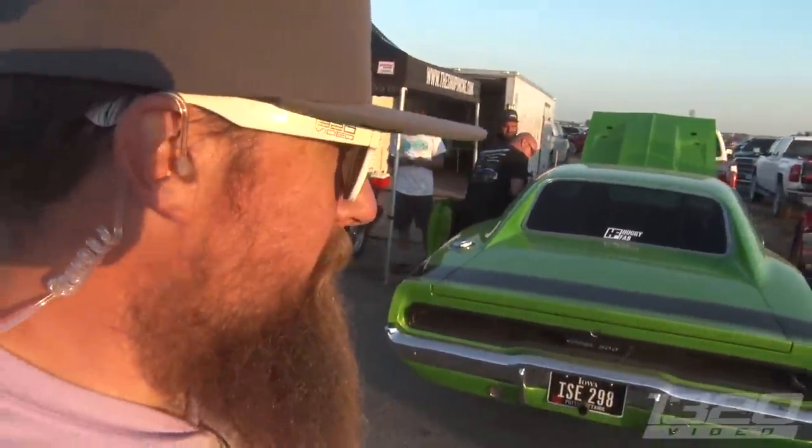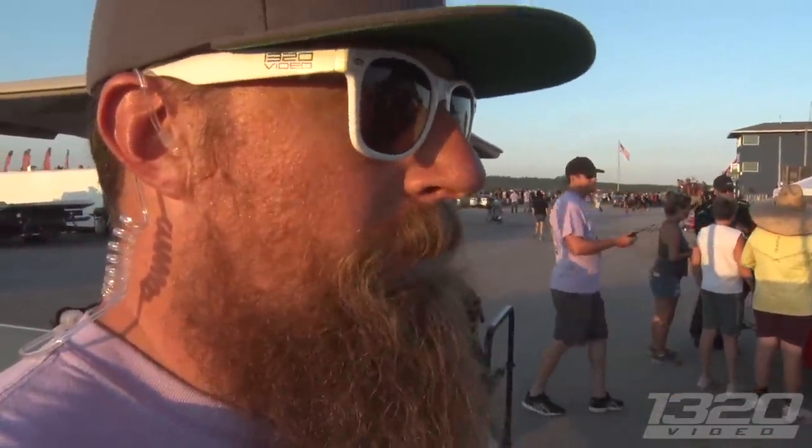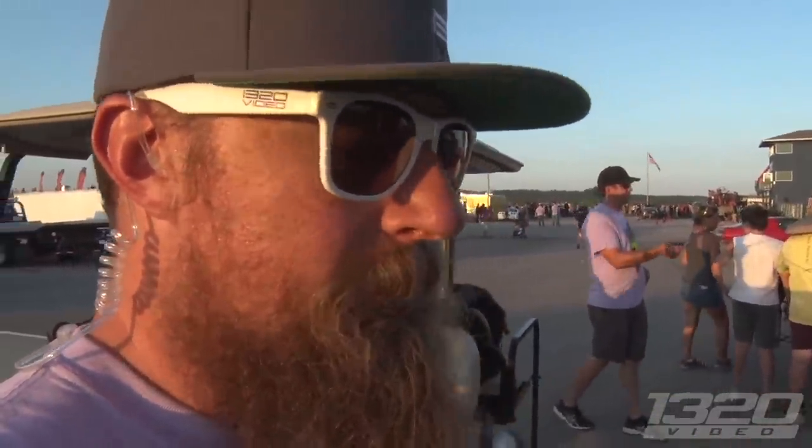This car is seriously one of their favorite cars on the property — it looks even better than it runs, and it runs pretty damn good. It's a really cool setup, really cool guy. Shout out to him for bringing the car — it's seriously like a masterpiece. Wish more people built Mopars like this in a restomod style.